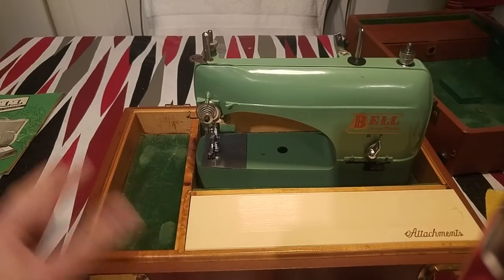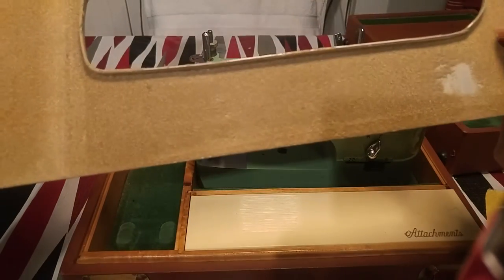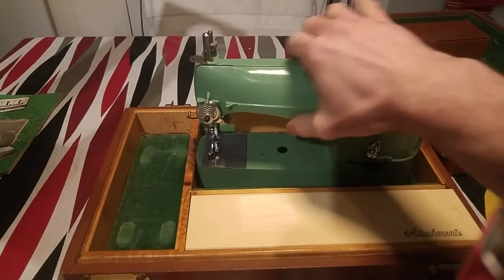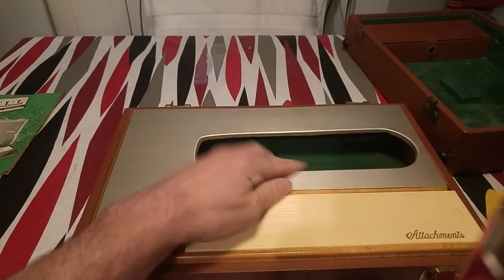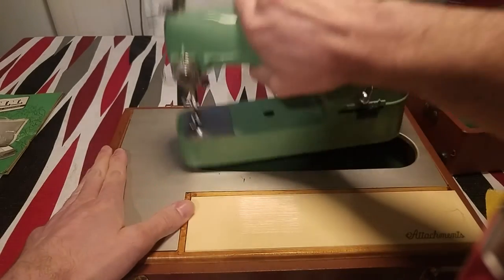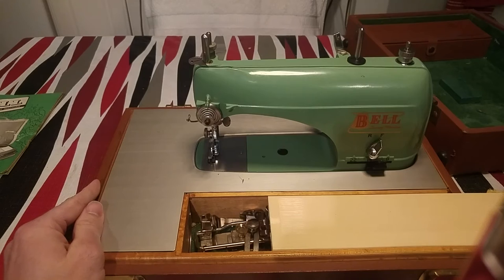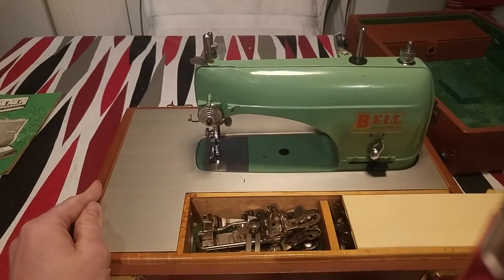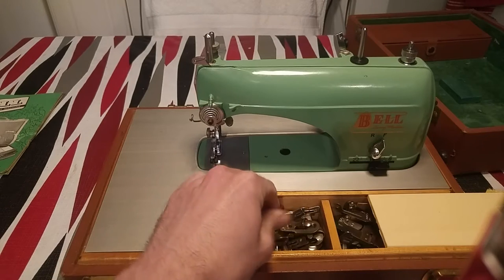I'm just going to plug in the power. This is the original tray that comes with the machine — it has a little bow around its back. You put this on here on the little tray, and then slide it right into the machine. And this is the extra attachment box — there are all the little attachments that come with the machine.